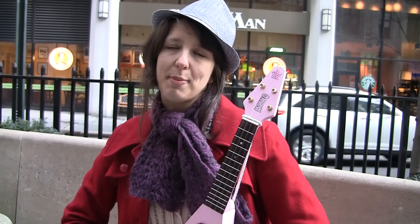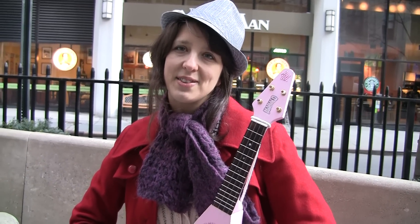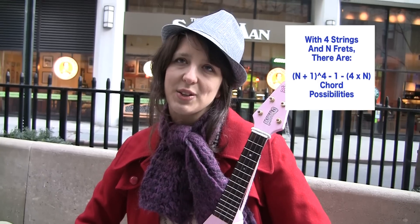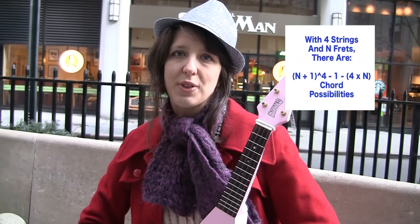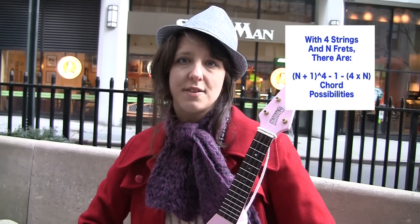Wow, that's kind of a lot, considering that you're just using a few strings. I know you're going to ask me for a pattern right now. You know me so well. So listen: if the chord spans n total frets, including the open string as a fret, then there are (n+1) to the 4th minus 1 minus 4n different chord possibilities. I just came up with this fiendishly difficult problem involving chords on a ukulele, but it has a very lengthy solution, so I think we're going to save it for the viewers at home. Isn't it a little early in the series to be breaking the fourth wall?